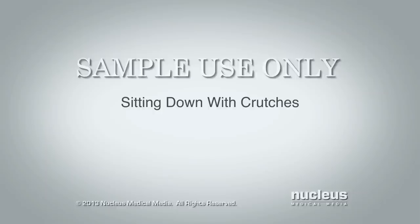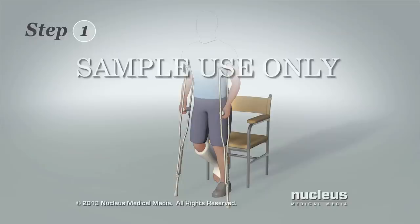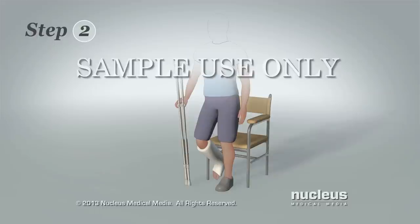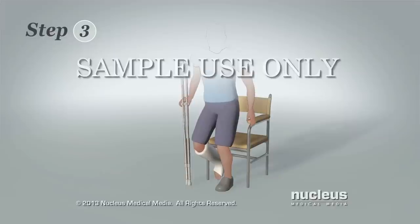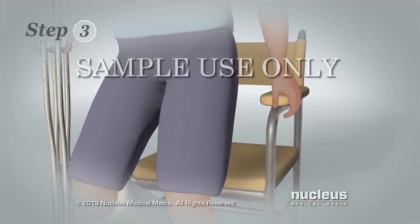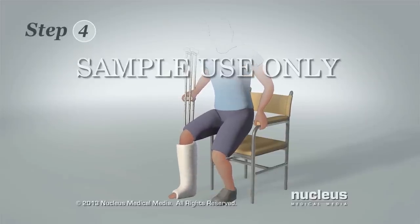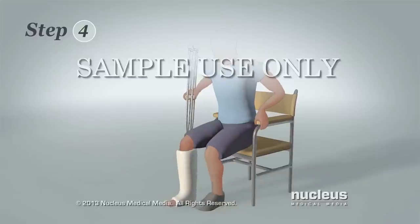You'll learn how to sit down with crutches. Step 1: Stand next to or in front of the chair. Step 2: Move both crutches from under your arms to your injured side and hold them by the hand grips with that hand. Step 3: Grab the chair's armrest or seat with your other arm. Step 4: Extend your injured leg in front of you and lower yourself into the seat.